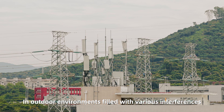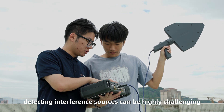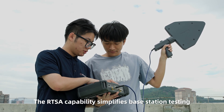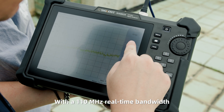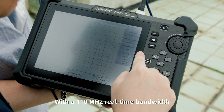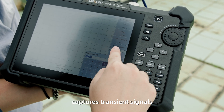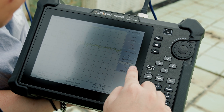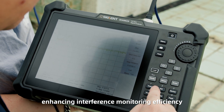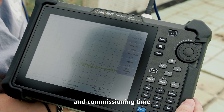In outdoor environments filled with various interferences, detecting interference sources can be highly challenging. The RTSA capability simplifies base station testing — with a 110 MHz real-time bandwidth, the SHA-860A captures transient signals as short as 3.51 microseconds, enhancing interference monitoring efficiency and reducing base station installation and commissioning time.